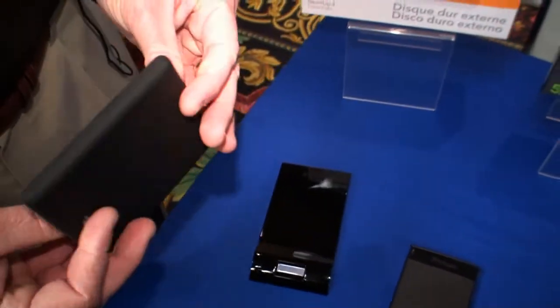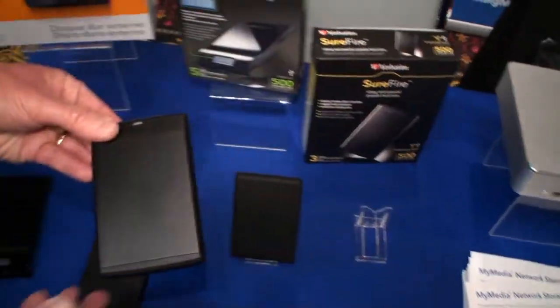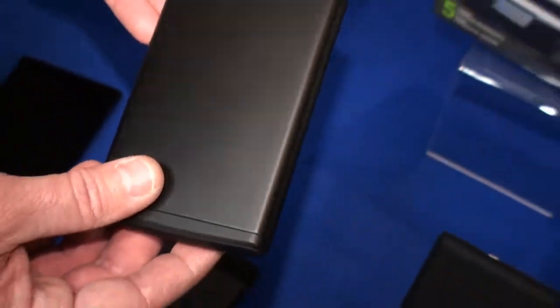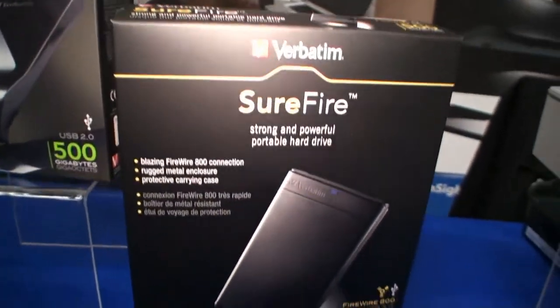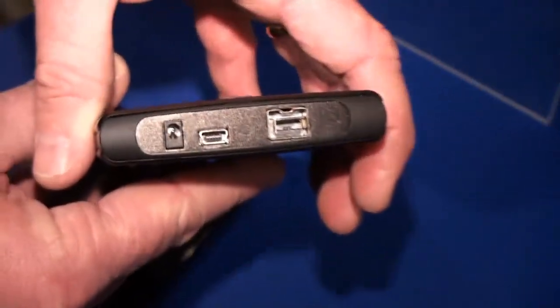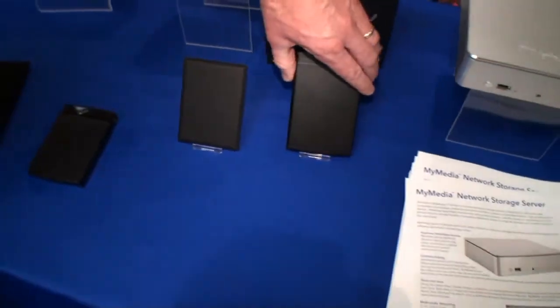This is a product we've developed for the Apple market — it's in all the Apple stores worldwide. It's called Surefire, and it's unique in a couple of ways. First, it's an extruded aluminum enclosure, so it's very durable. It has two ports out the back: USB and FireWire 800, so a very fast FireWire 800 connection.